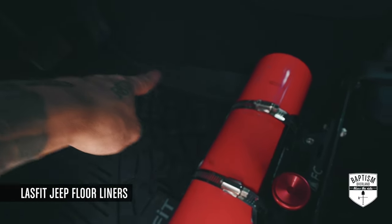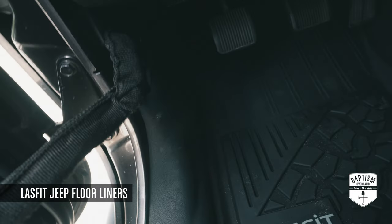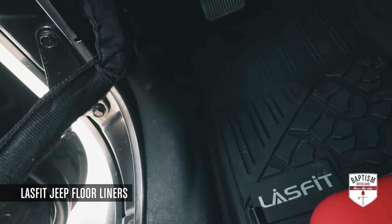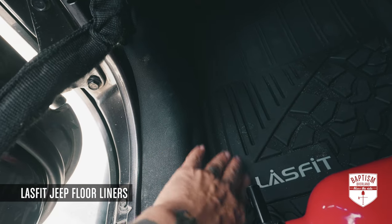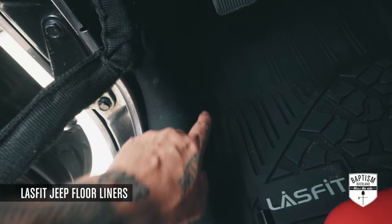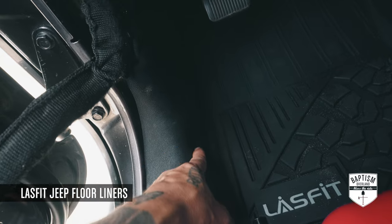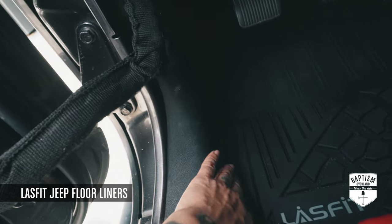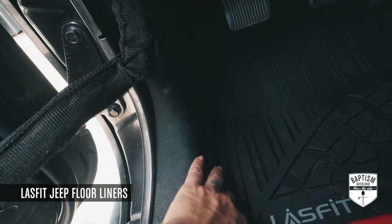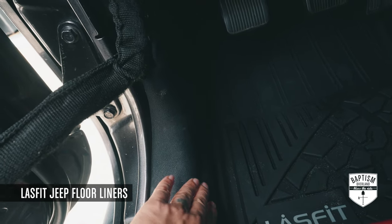Over there you'll see it's snug up against the carpet. My worry was that it didn't have as high a wall as the WeatherTech. But if you look, there's really no gap — this floor mat sticks to the sidewall of the Jeep so perfectly.